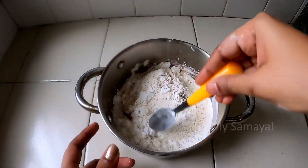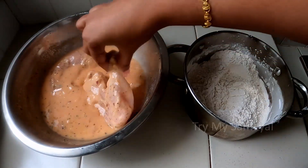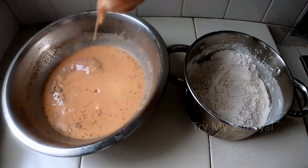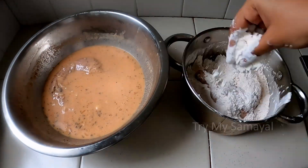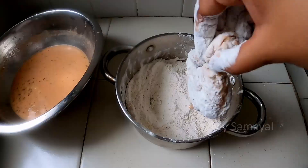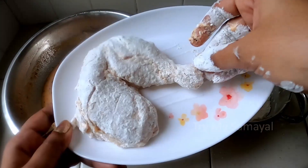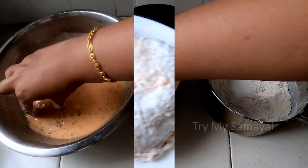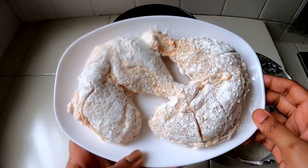Mix it well. The second coating is ready. Marinate the chicken. The second coating is ready — we can put it in the outer crust for a nice crispy layer.